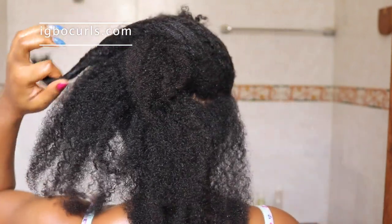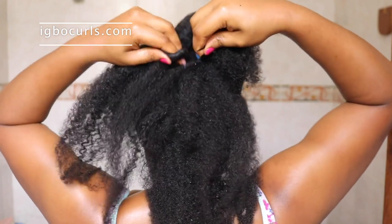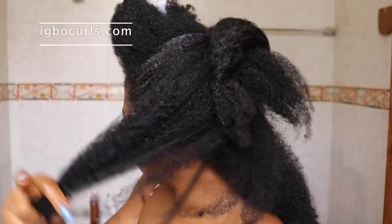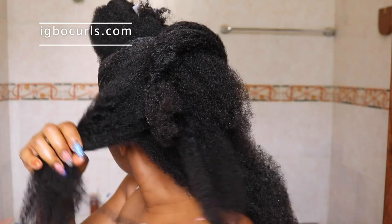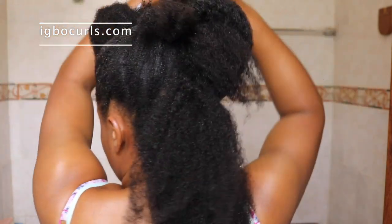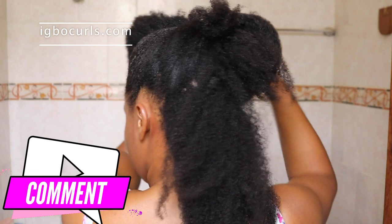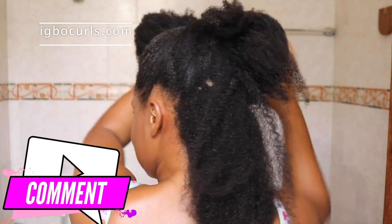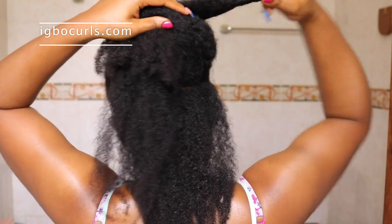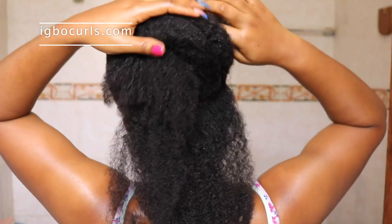I am taking the part from the side which I showed you earlier — both parts — and then I am creating another one from the left side of my ear and folding it to create a crisscross. You can play the video back in case you don't understand what I am doing. The main thing is you have to make sure you get your hair as smooth as possible.